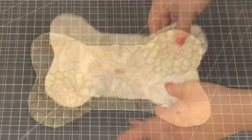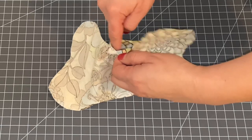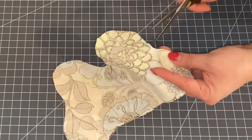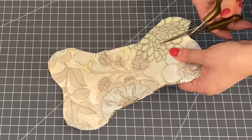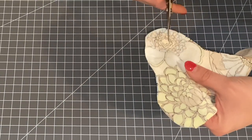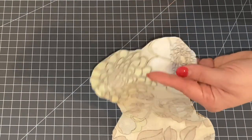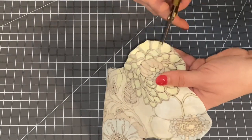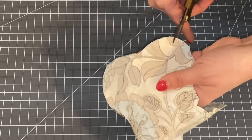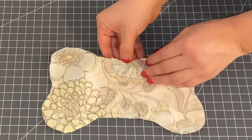I've stitched all the way around my project leaving this little straight portion open so that I can turn it right side out. One finishing touch to make your bone look nice: right where it dents in, cut all the way up to the stitching but not through it. You can also cut little notches all the way around the curves — be careful not to cut into your stitch line. By doing this it'll help the fabric to lay flat when you turn it right side out.